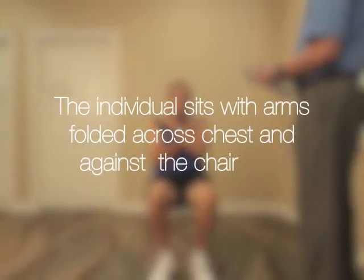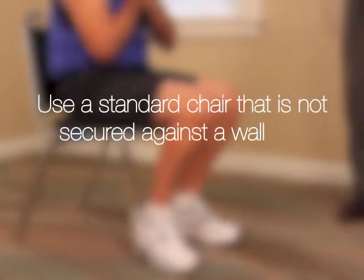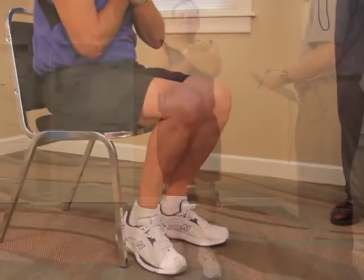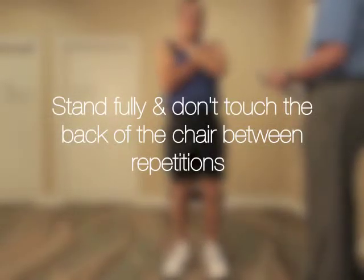The individual sits with arms folded across chest and their back against the chair. Use a standard chair, 43 to 45 centimeters, that is not secured against a wall. Stand fully and don't touch the back of the chair between repetitions.